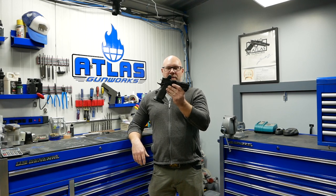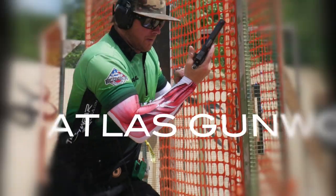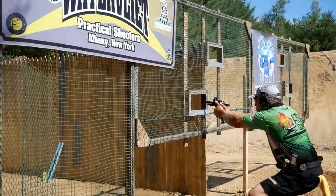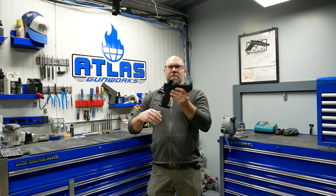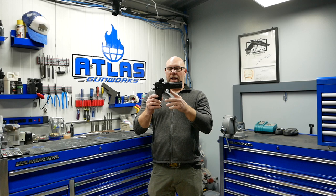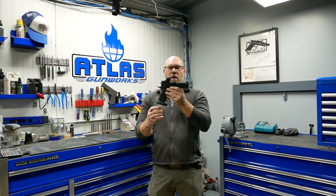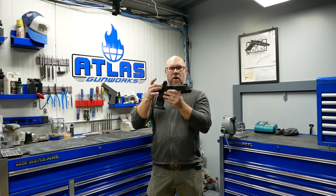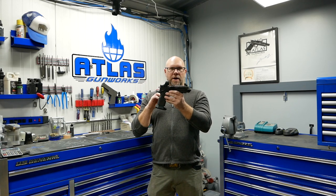Hey everybody, Adam from Atlas Gunwerks. Today we're going to talk about the Athena model. The Athena's in 9mm, and what you see different at Atlas than some of the other shops is we take a caliber and design the entire gun around the caliber. This is a sister gun to the Hyperion, which is the gun without the RDS plate system, and the gun is completely designed around 9mm.